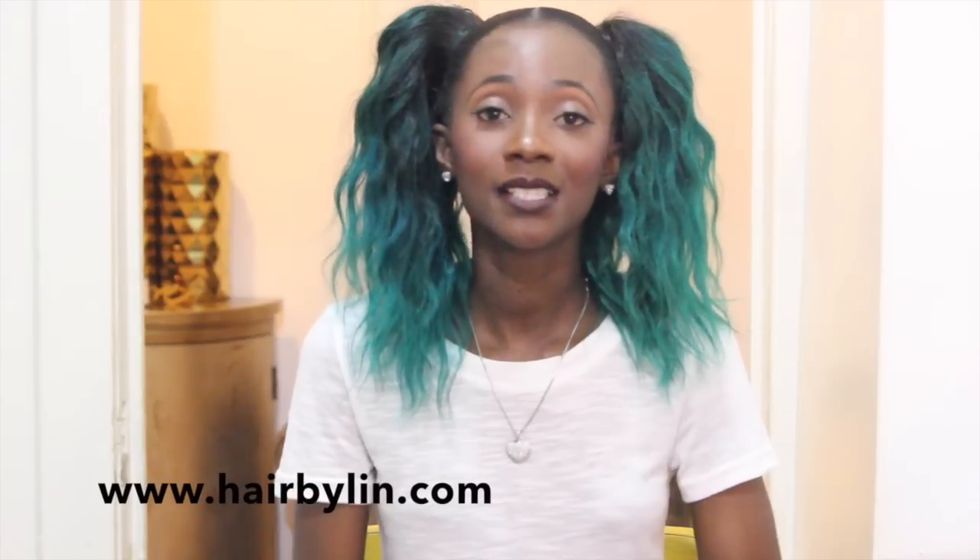I am located in New York City, so if you are interested in booking an appointment please visit my website at www.hairbylynn.com. On my website you can book appointments, view photos, view services, view prices, and so much more. For those interested in classes on how to do these different techniques, I am going to be doing a seminar very soon, so I'll post a video with more information about that. Like, comment, and subscribe — I hope you enjoy it.